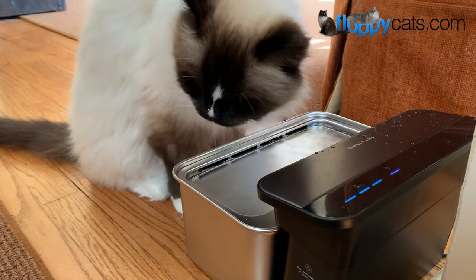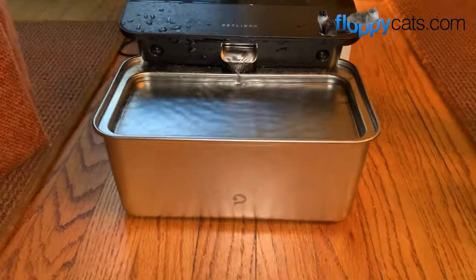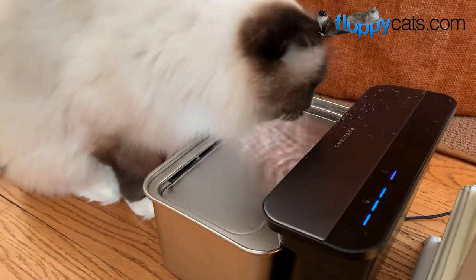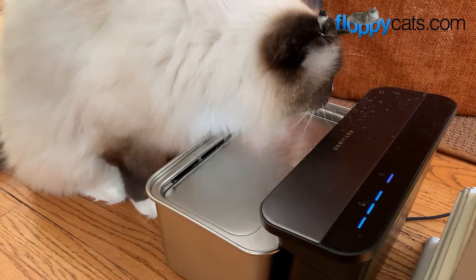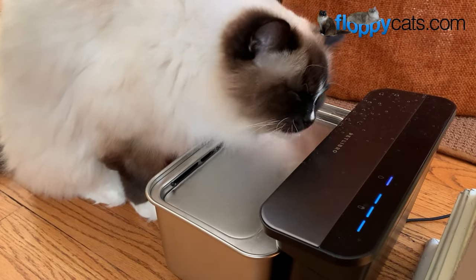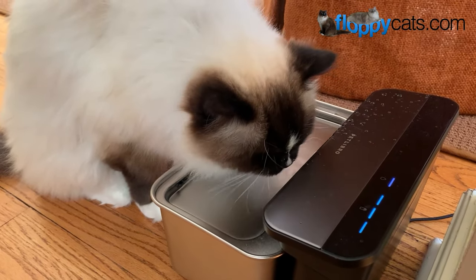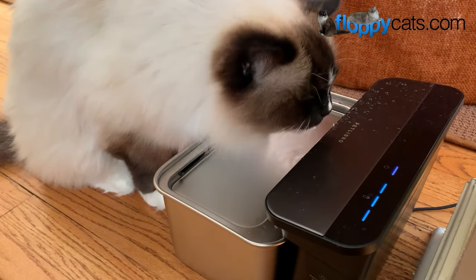Hi, FloppyCatters. Today we're doing the final product review video for the Petlibro Glacier Pet Fountain, which is this one right here. The Petlibro Glacier Pet Fountain is the world's first crafted stainless steel water fountain that has a human-grade ultra-filtration functionality. That human-grade ultra-filter lasts up to two months and needs to be replaced every two months, but the water needs to be replaced every week so that your cats are getting the freshest water they can have.